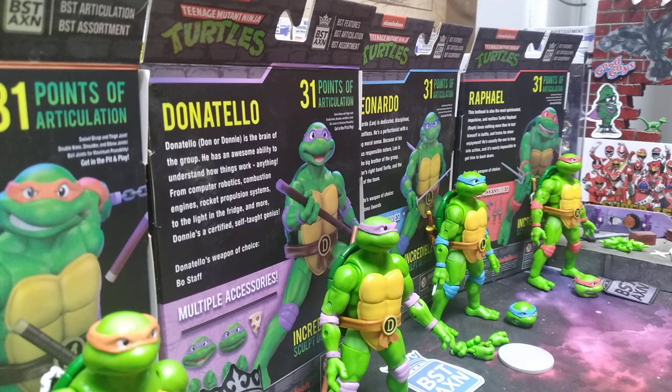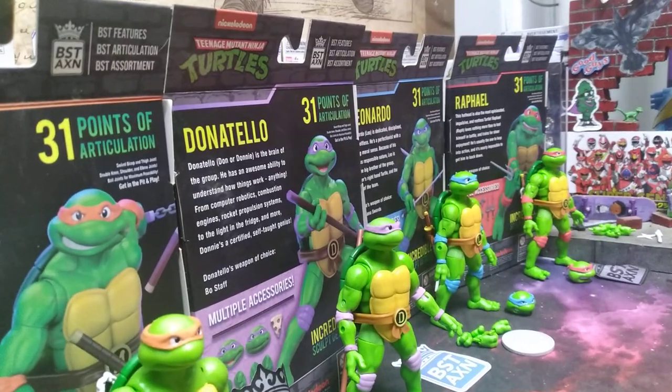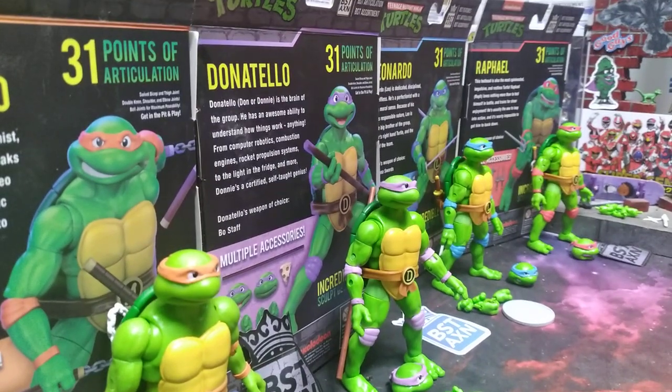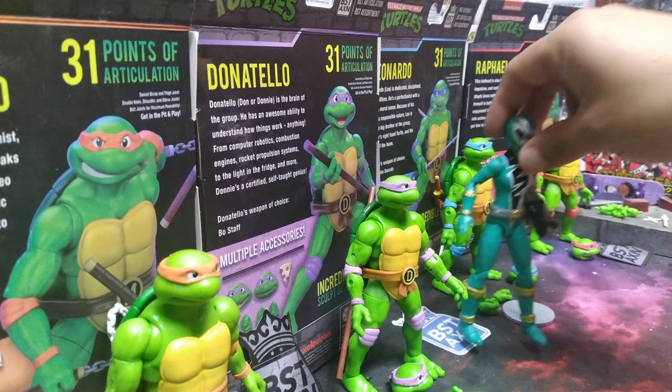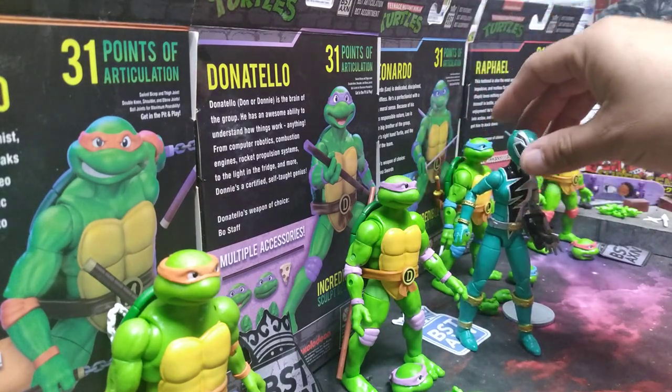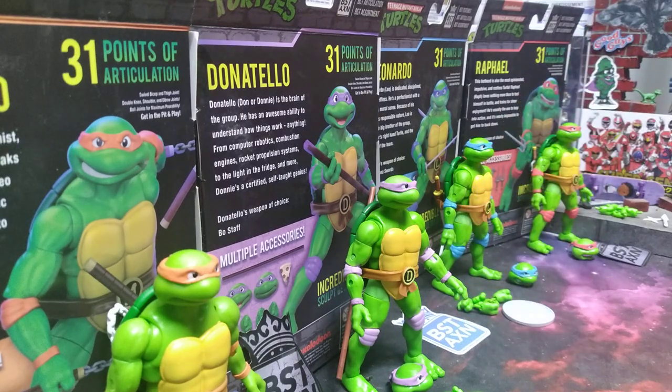They do have a couple other figures out — they have Shredder, Foot Clan, and Casey Jones — but I was wanting these for the Turtle Rangers. Sizes are a little bit smaller than a Lightning Collection figure, but it is okay. I will show you the size of a Lightning Collection figure next to one of these, and that's how you can tell it's a turtle versus a human, so look how big they are.